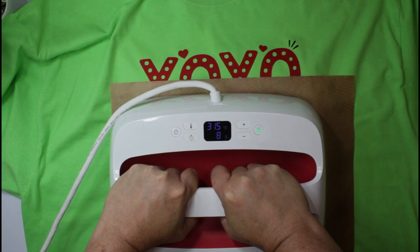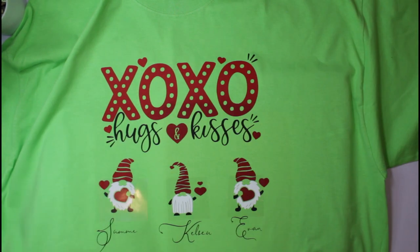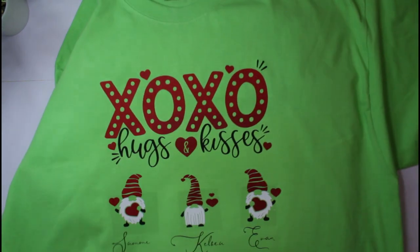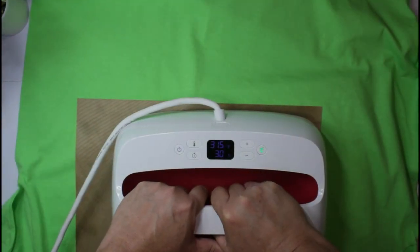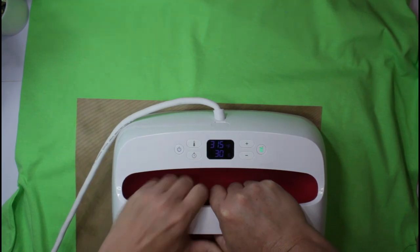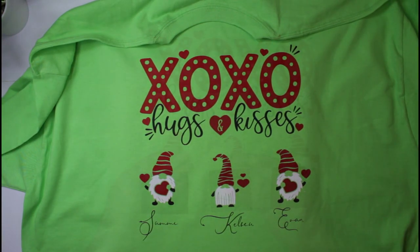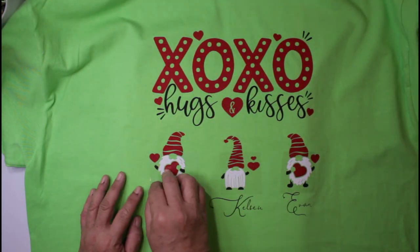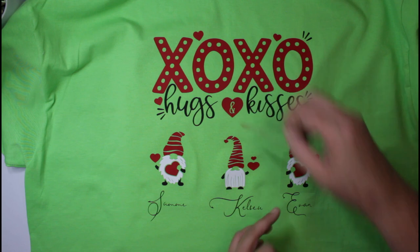If you have grandkids you can put all the grandkids' names in there, or your kids' names — whatever you want. I'm going to press it on the opposite side with a nice little blast of heat. Now let's let this cool off so we can put down the last layer of the shirt. Oh my gosh, it's looking so cute! Let's make sure that stays down good.